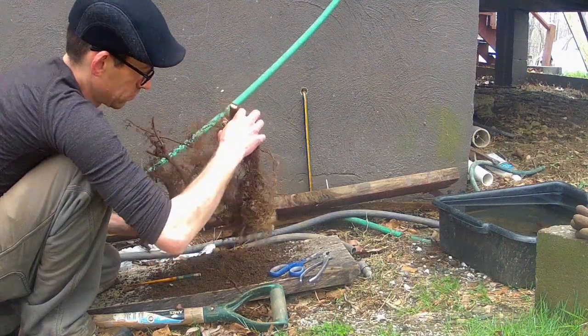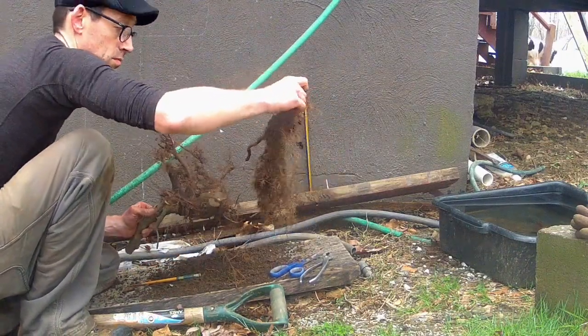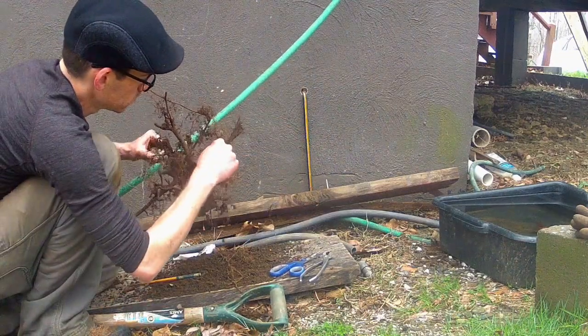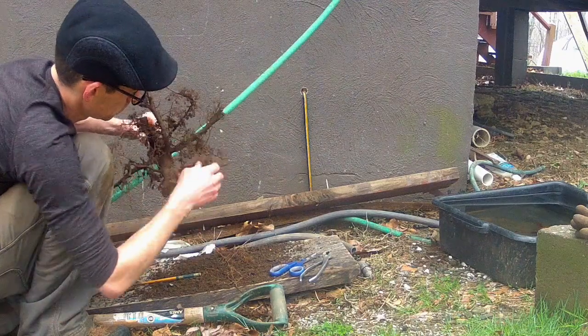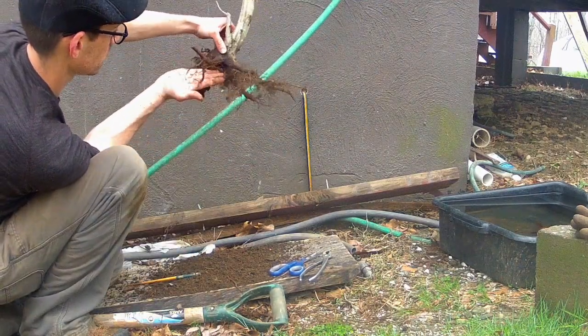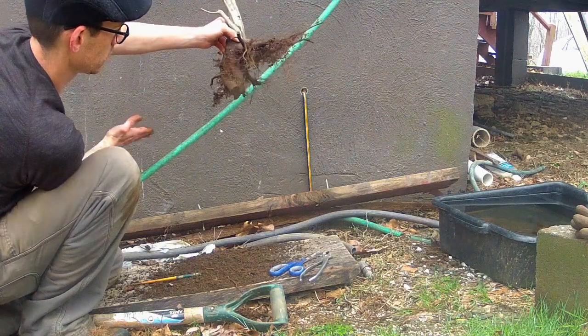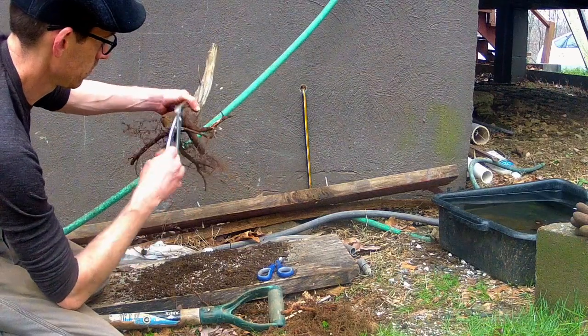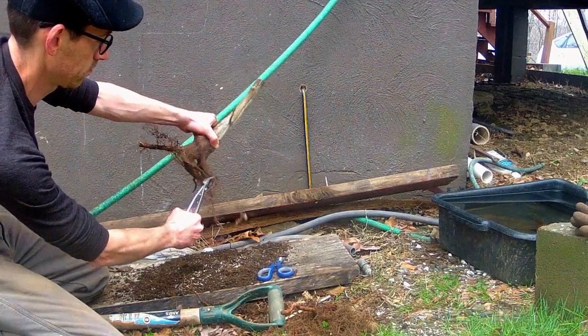You can see here the large mass of roots that grow with these types of vines. The small finer roots I'm pulling out are the invasive oriental bittersweet I spoke of earlier. Now that the tap root has been removed, I clean up the rest of the root system in preparation for a pot.